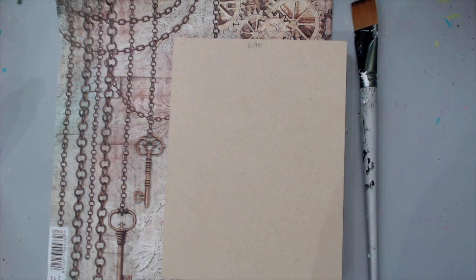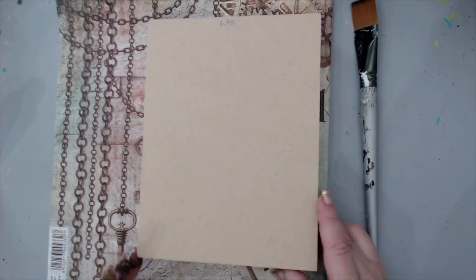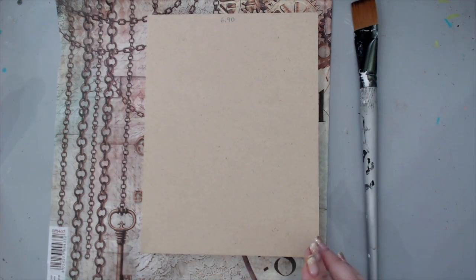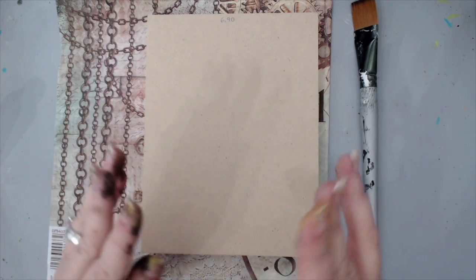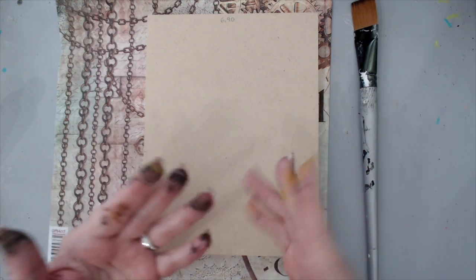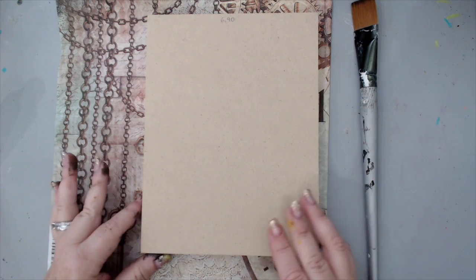Hi everyone, it's Karen here and welcome back to my channel. I'm really excited to be part of this amazing Stamperia YouTube hop with some of my very talented friends. Here I am creating a panel — I think a 6x8 wooden panel — that I'm going to create using some Stamperia products. I do apologize for my very dirty fingers; I've been scrubbing and it just hasn't worked.